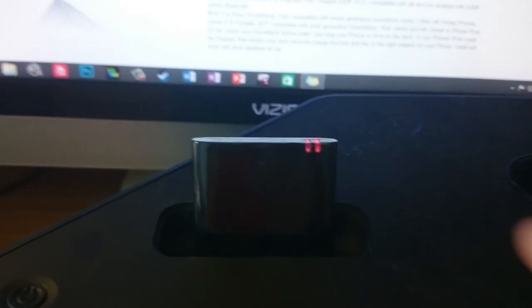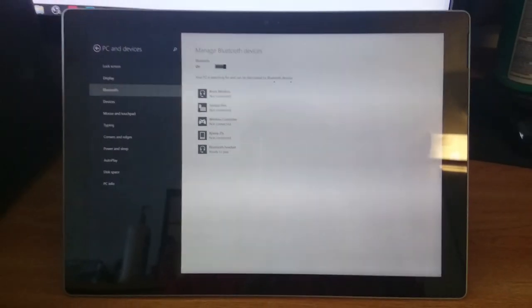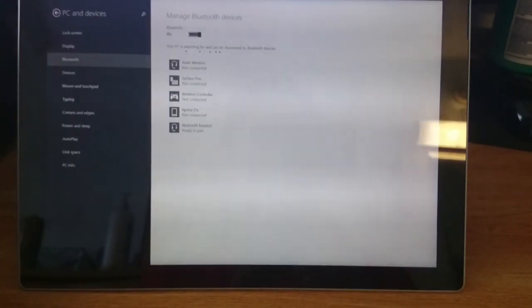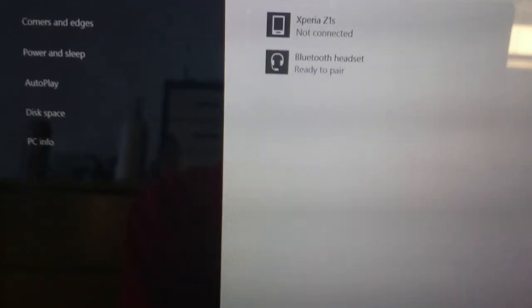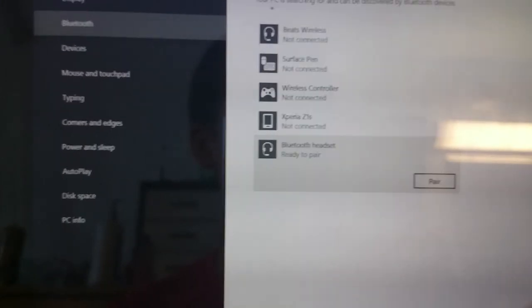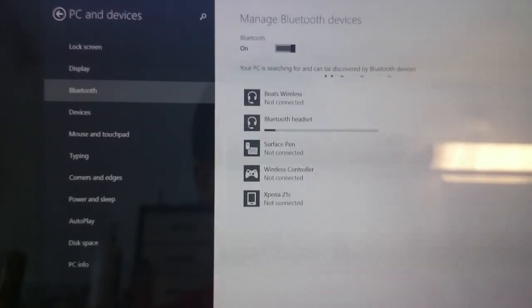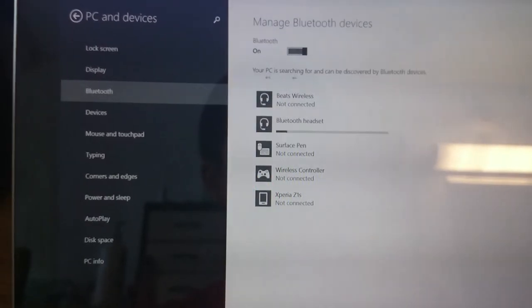Now the red and blue flashing lights mean it's in synchronizing mode. I'm going to switch over to my computer now and show you me syncing it up to the device. Here I have my Microsoft Surface Pro 3, and as you can see, the device says it's ready to pair. This should be the same setup on any tablet, phone, or anything.